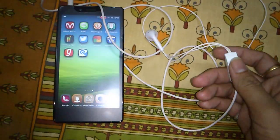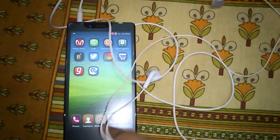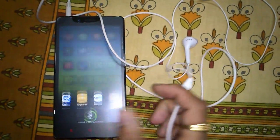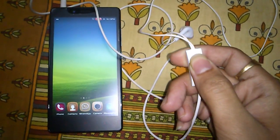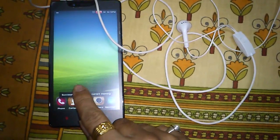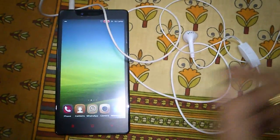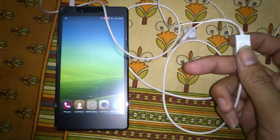The second click is configured as a memory cleaner. You can see there are lots of applications running in the background. When I press two clicks on the headphone — one, two — you can see that memory is successfully cleared and all applications are closed. So by pressing the button two times, you get a clean memory.